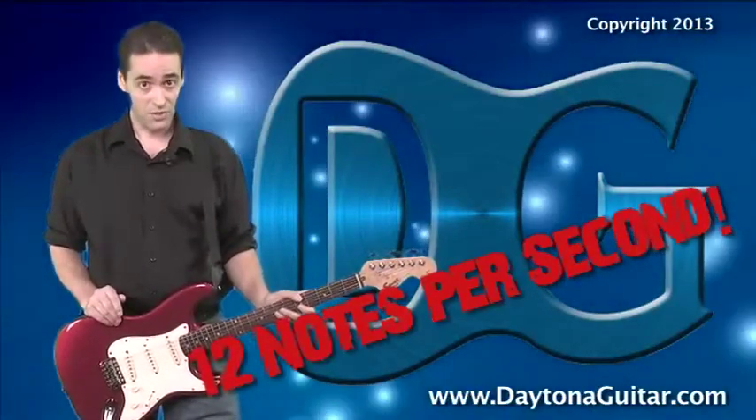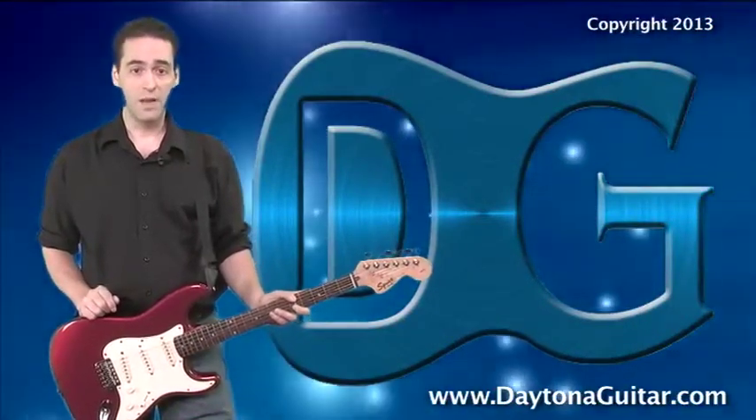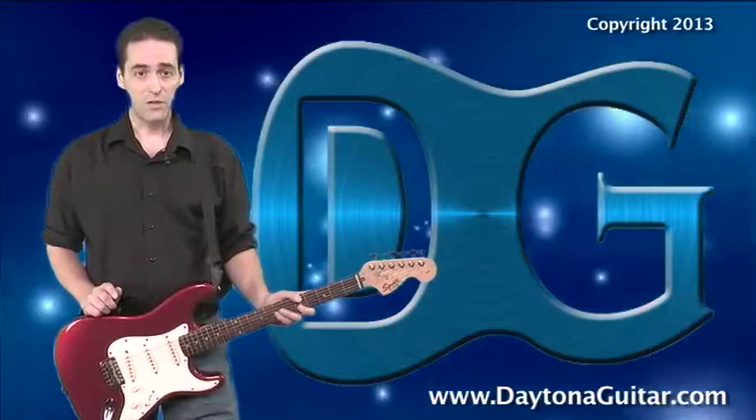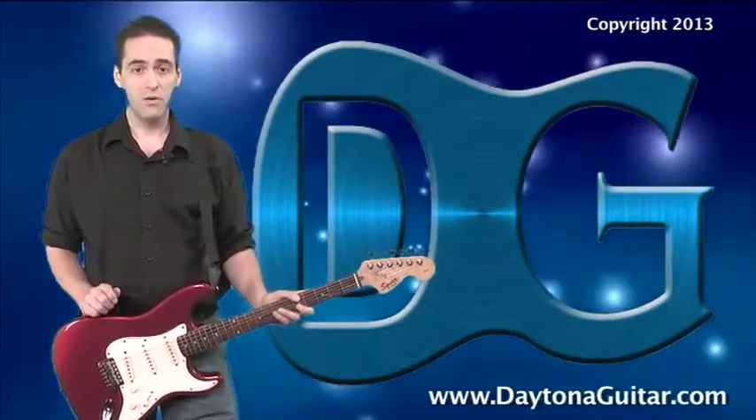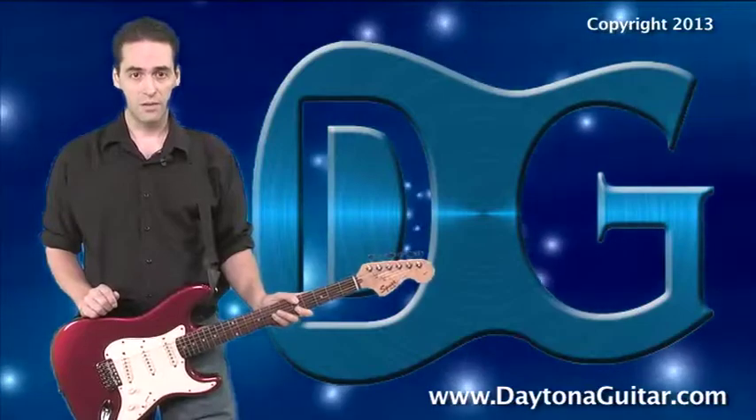Any questions? Good. That, my friends, is your Daytona Guitar tip of the day. Thanks for listening, practice hard, and be sure to check out DaytonaGuitar.com, your home for mastering the guitar. One more thing: if you've got a smartphone, you never have to be away from your metronome. Now, if you'll excuse me, I've got some practicing to do.